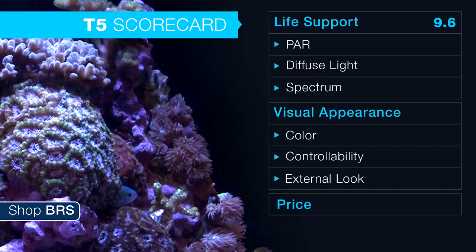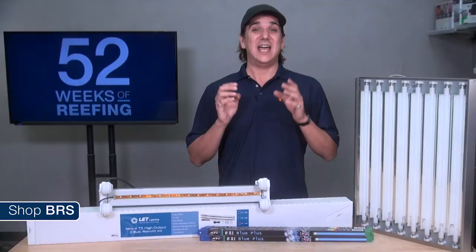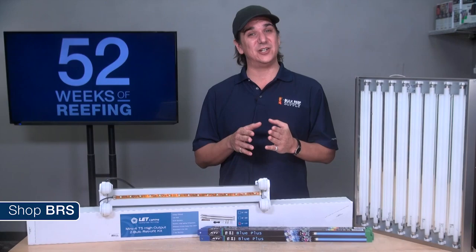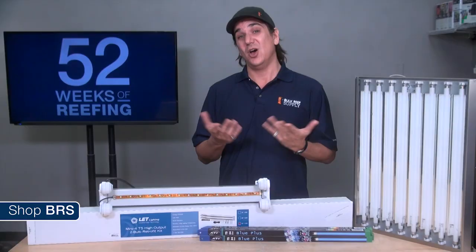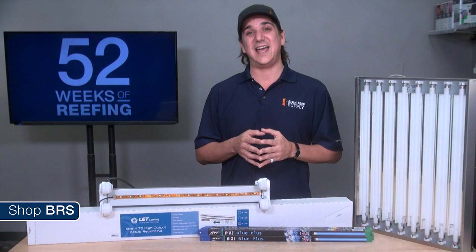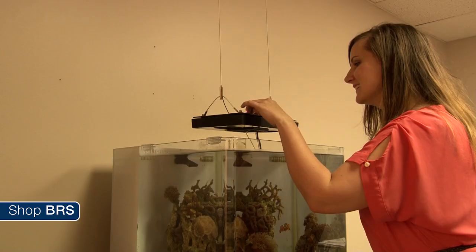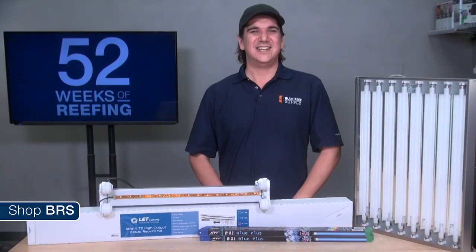For direct light, overall intensity and PAR, we gave T5 lighting a 9 out of 10. It might seem odd considering T5 doesn't seem like a very directional light source, however with the right quantity of bulbs and well-designed reflectors you can achieve the same or even significantly higher intensity or PAR than sources some might consider directional, like LEDs or halides with smaller reflectors. The only reason we didn't give it a 10 is that some more focused halide reflectors and LED options can produce very intense PAR ratings appropriate for really deep tanks.